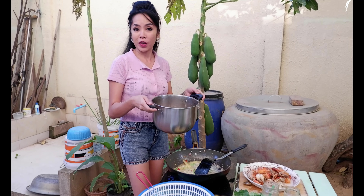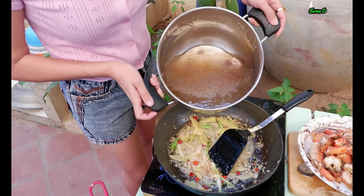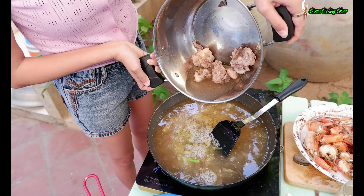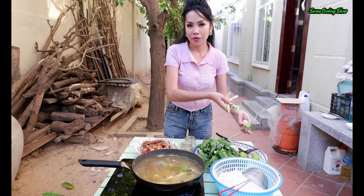We have to boil for 30 minutes with pork bone soup, and start it. Let's add the vegetable — any kind that you like. This one is cauliflower leaf.